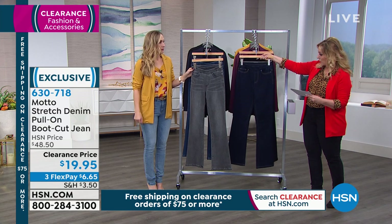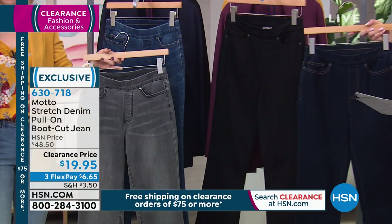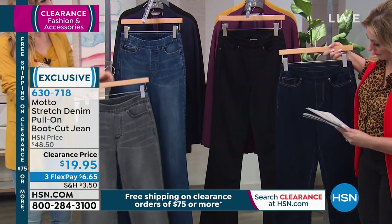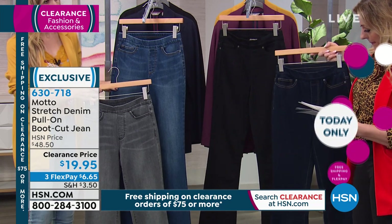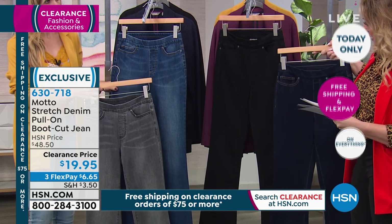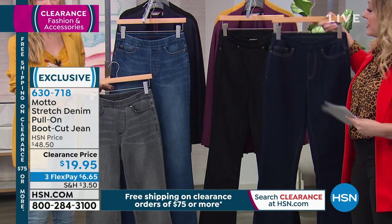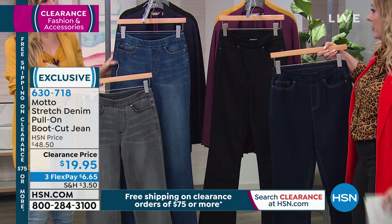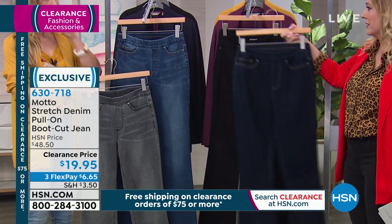This has got to be indigo wash, and then there's black. You have gray wash, and then — is that midnight or light? Wait. Oh, this is midnight wash. So midnight wash and black — that is the indigo, and then that is the gray.